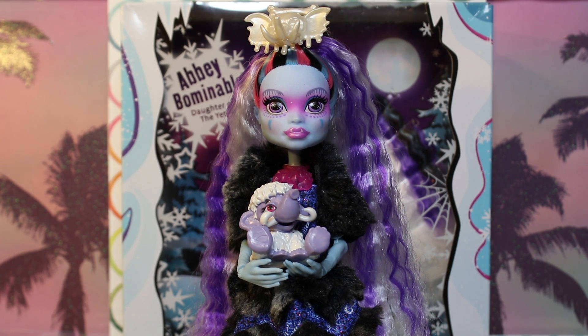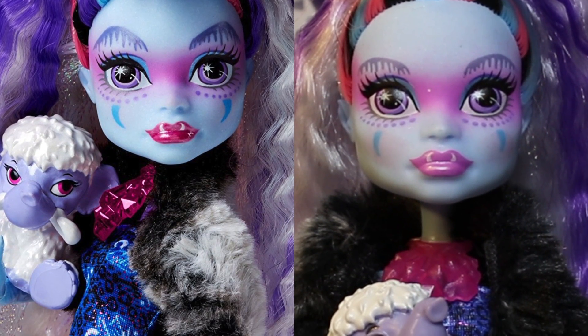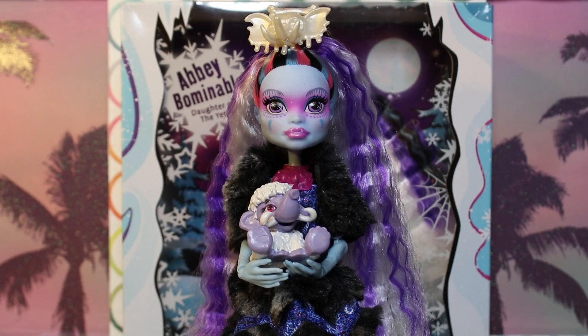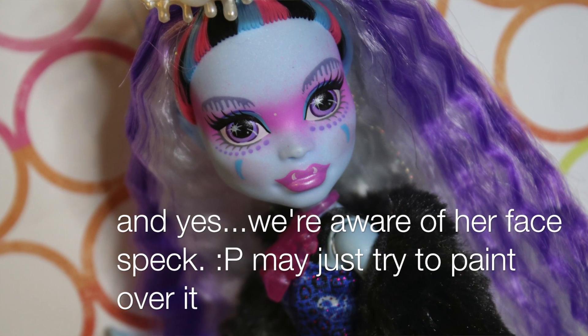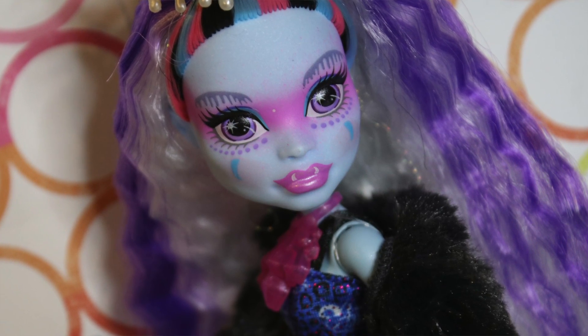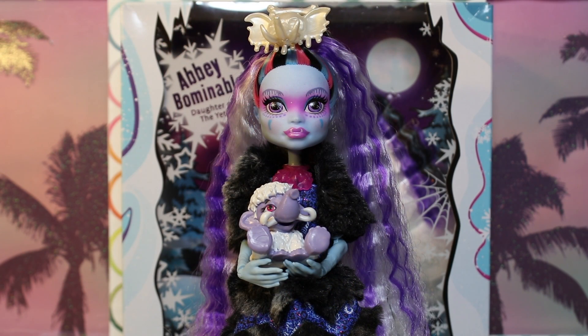We also discussed in our previous collector's corner video that there were some slight changes between her original promo pictures and the final version. It's nothing horrendously radical — they gave her kind of a softer look with the eyebrows and everything, the necklace is different, a couple other things. But even though that is a bummer, I would say across the board this doll is really pretty in person. I would definitely recommend her if you're a Monster High collector — she's great for adult collectors, good to keep in box or take out. We applaud Monster High for continuing the adult collector deluxe line.